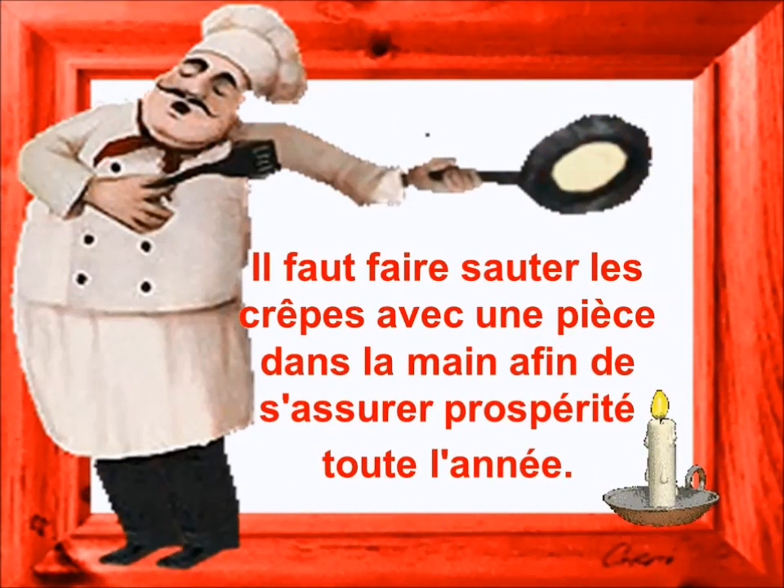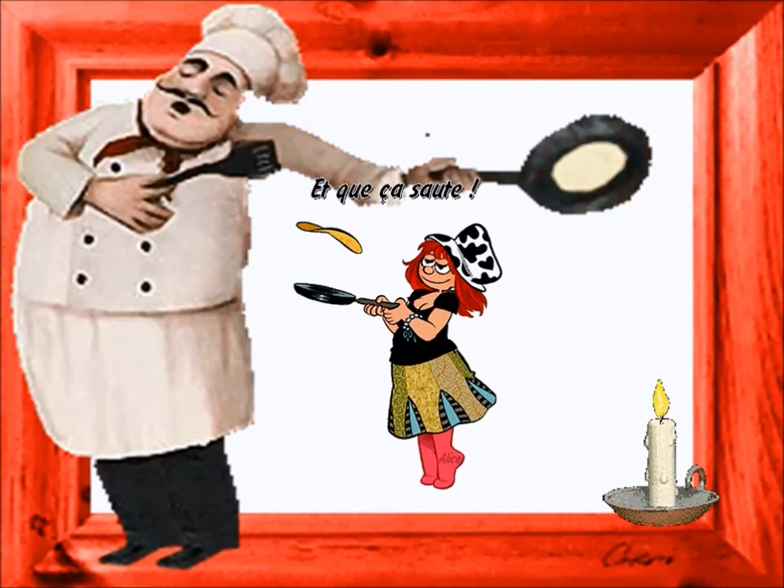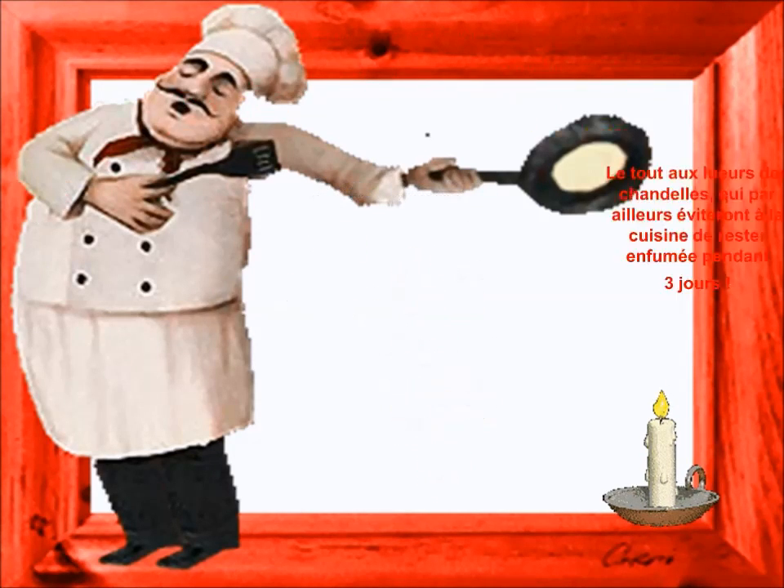Maintenant ce n'est pas compliqué, laisse un peu la pâte se reposer. Et dans une crêpe, il n'y a plus qu'à les faire.